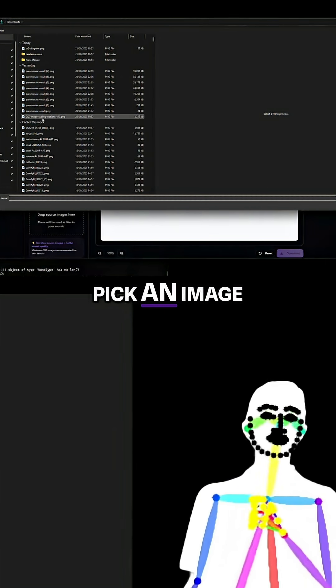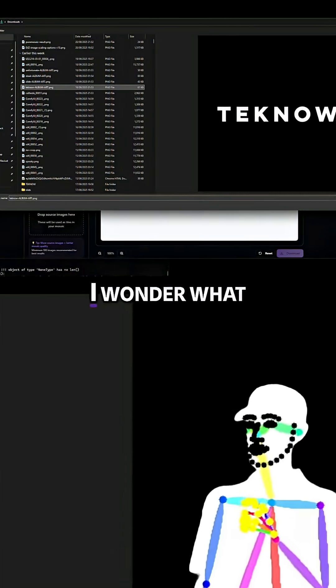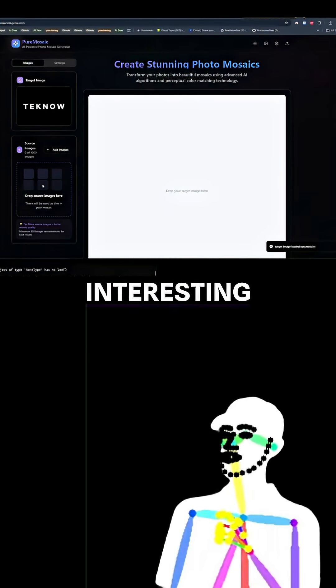So how about we pick an image. Let's pick the techno album art. I wonder what it'll do with that. It's going to be interesting.